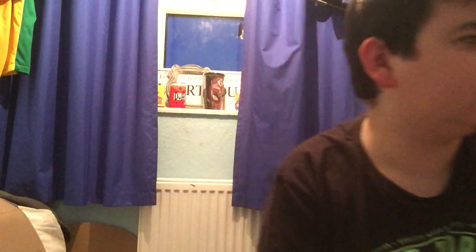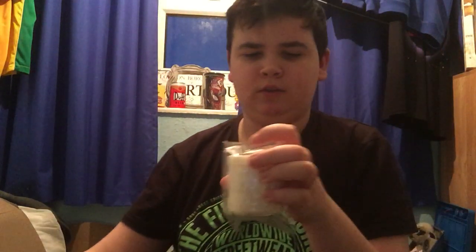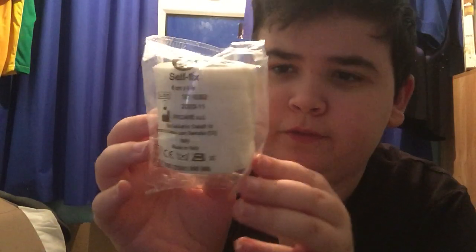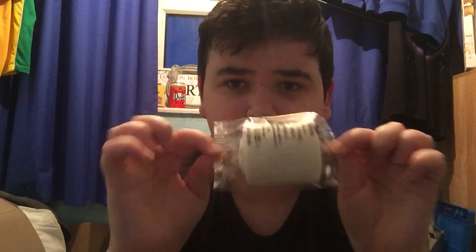You can't really see my nose in this, which is a bit annoying. I got these bandages — they're self-adhesive bandages, like vet wrap I think it's called. You can get them at hospitals or vets and stuff. I got 11 of them and I think I used 6 on this.